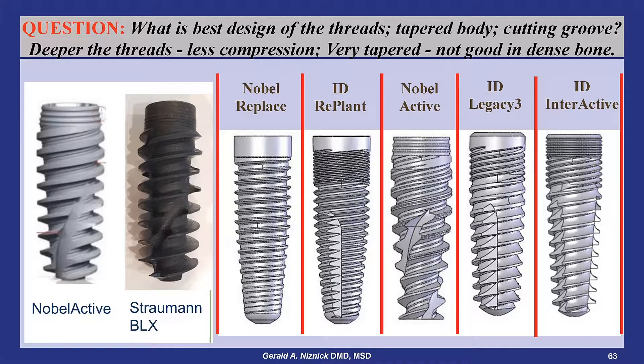ImplantDirect's Replant Trilobes implant is surgically and prosthetically compatible with the Nobel Replaced implant, but with micro-threads and a vertical cutting groove added.